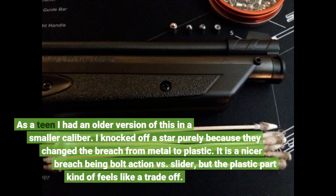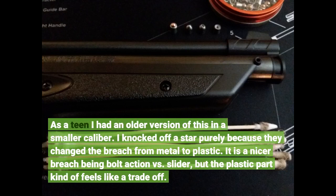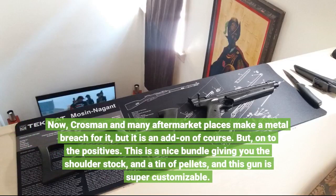As a teen I had an older version of this in a smaller caliber. I knocked off a star purely because they changed the breech from metal to plastic. It is a nicer breech being bolt action versus slider, but the plastic part kind of feels like a trade-off. Now, Crosman and many aftermarket places make a metal breech for it, but it is an add-on of course.